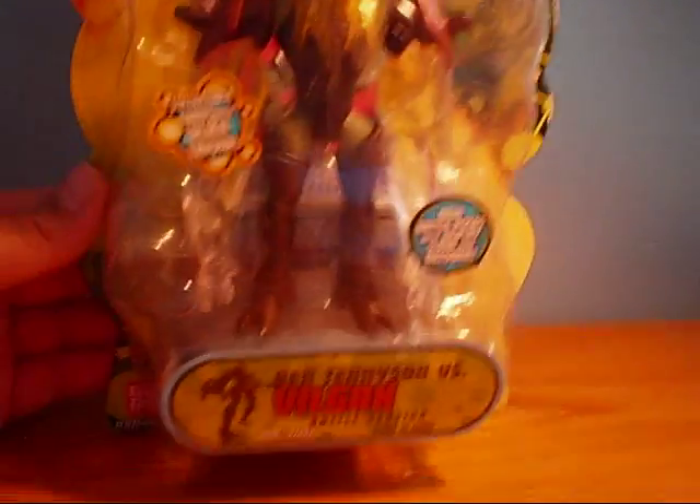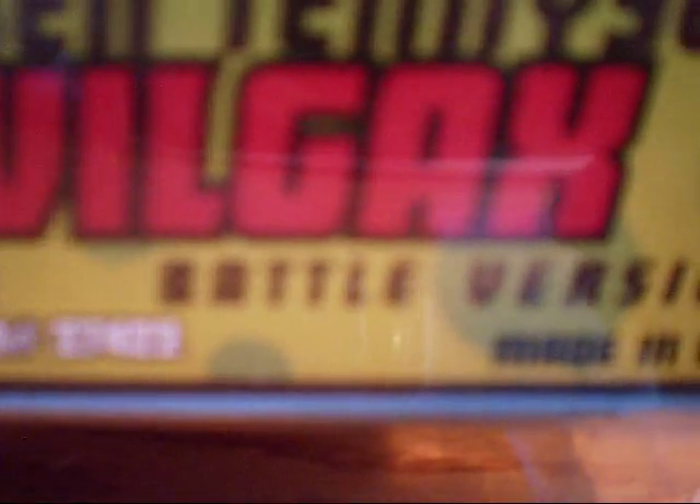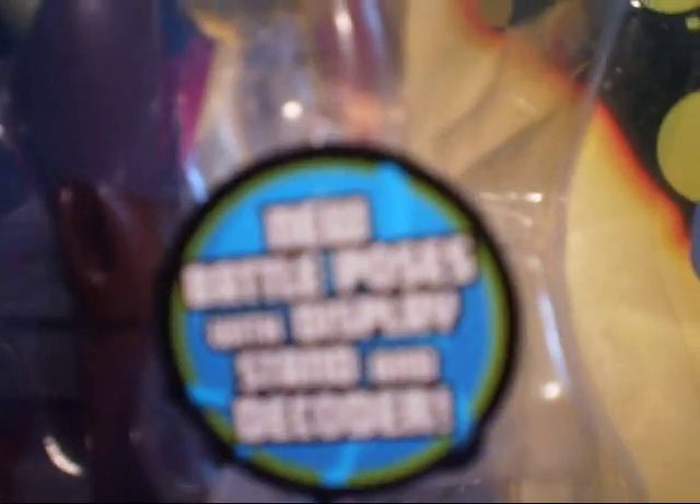So let's just get a quick look at the packaging. There's a picture of Ben Tennyson and Johnny Tripp, and it says Ben 10 from the original series. It says Ben Tennyson vs. Bill Gass Battles version. There's a little sticker here that says collectible cards with alien trivia. And it says new battle poses and display stand, deck order.